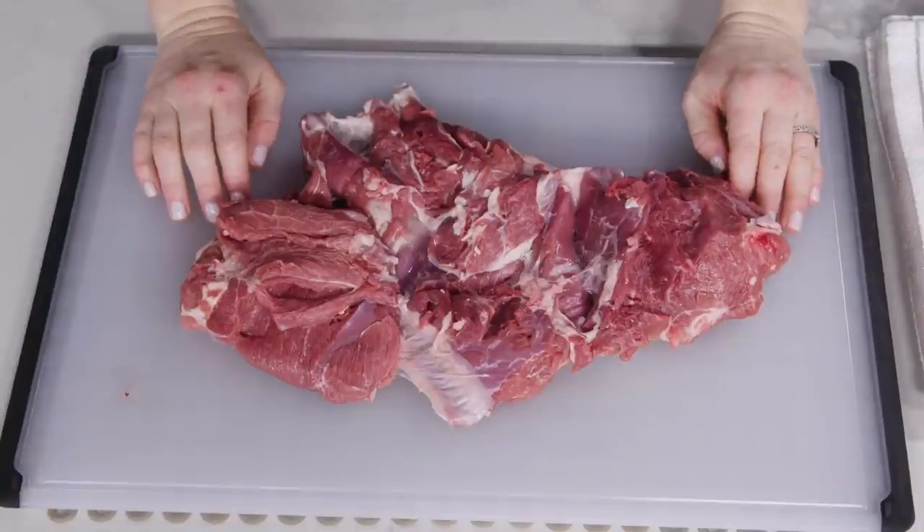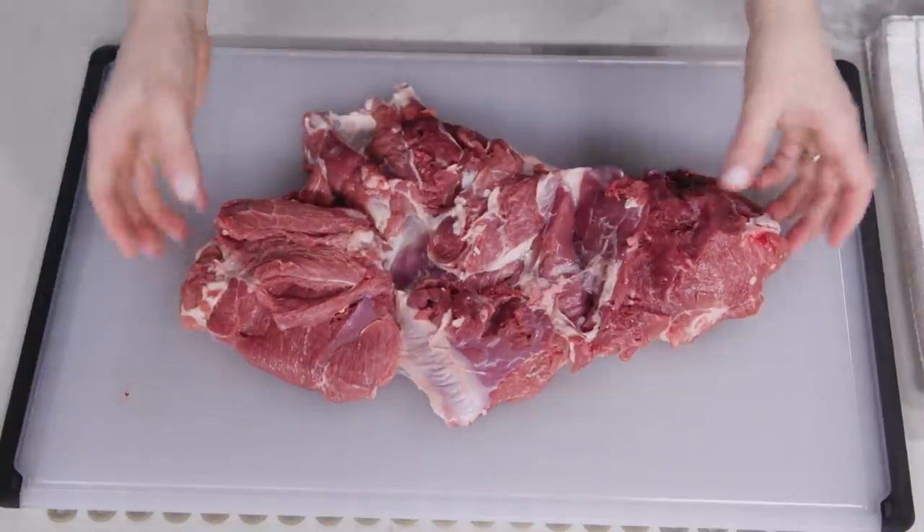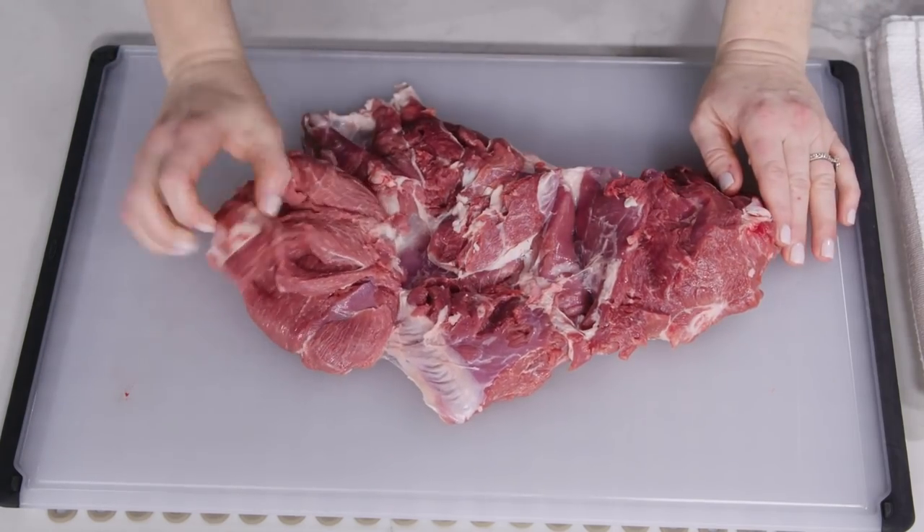Now let's review what we did. We removed the bone from here to here, removed the excess fat, and here is our boneless leg of lamb.